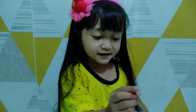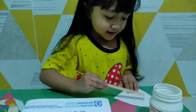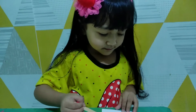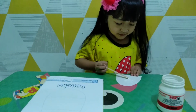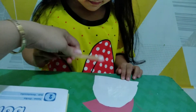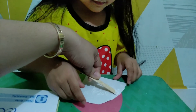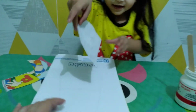Gambar kepalanya, terus kita mau nempel, kita mau ambil lemnya dulu. Menempel apanya dulu nih, bagian apa? Kepalanya. Pelan-pelan ya, sedikit-sedikit aja di ujung-ujungnya aja. Bisa? Bisa, pelan-pelan ya. Alin belajar dong, di ujungnya gini nih. Udah, nempel itu kayak gitu.